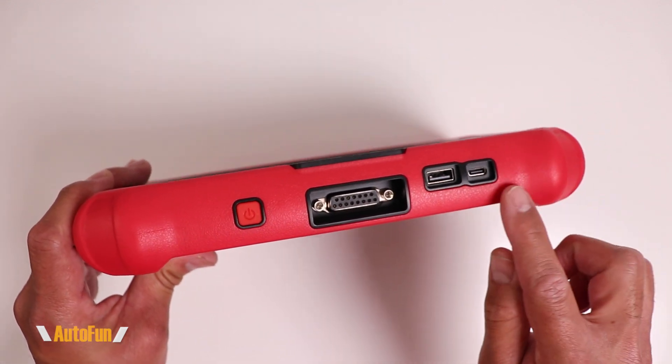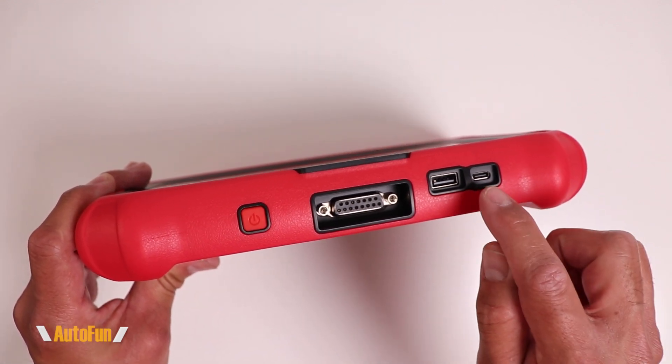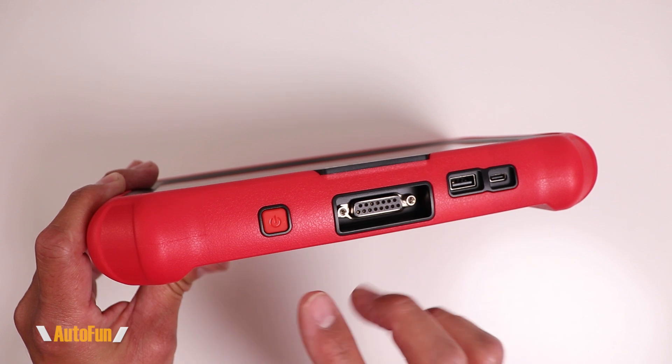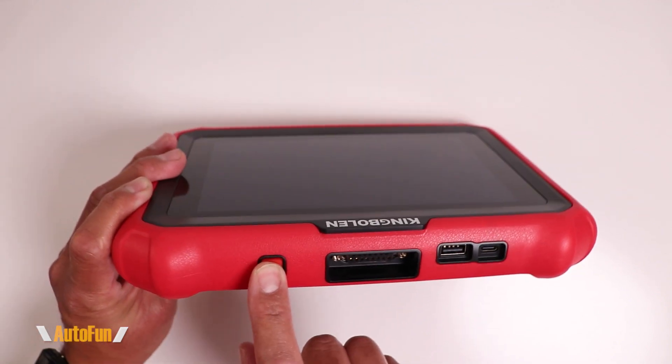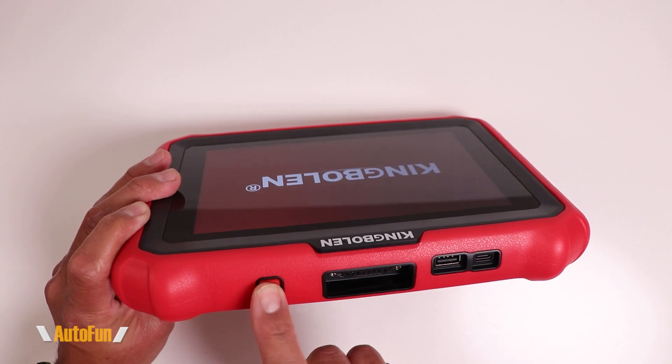Before I begin setup and activation, I'm going to want to charge the scanner using this port until the battery is 100%, and then I'm going to hold down the power button for about three seconds, and that is going to turn on the scanner.